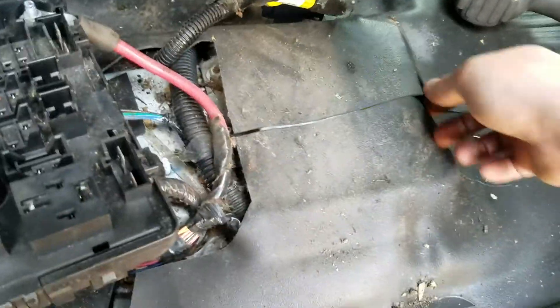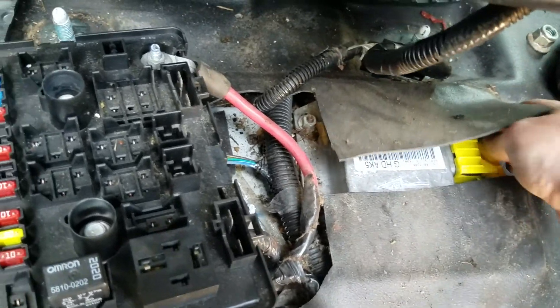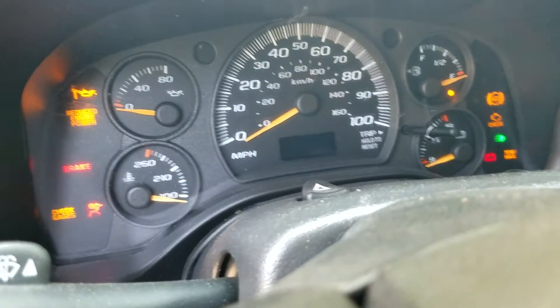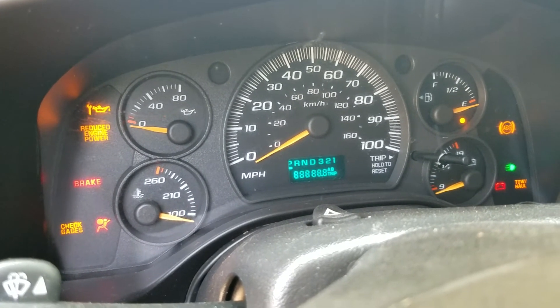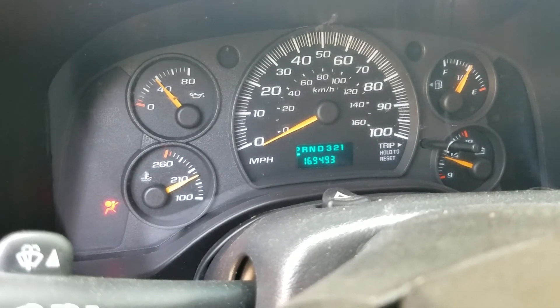What we ended up finding out was the SRS module sits under the seat here, and it was dead. As soon as I unplugged this module, all the bus comes back alive and the vehicle starts and runs all on its own.